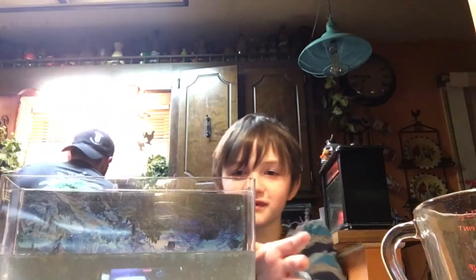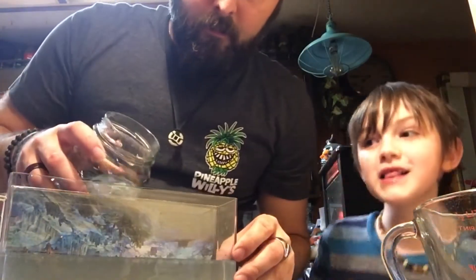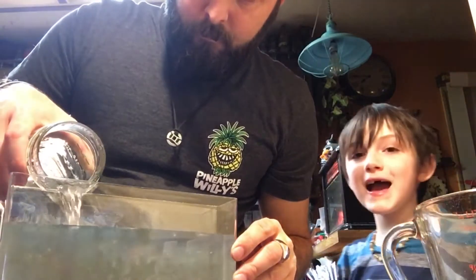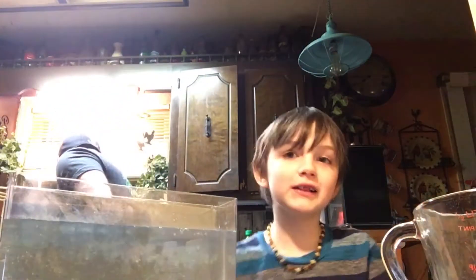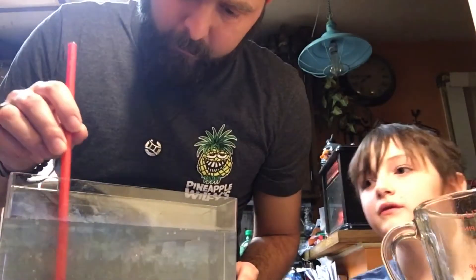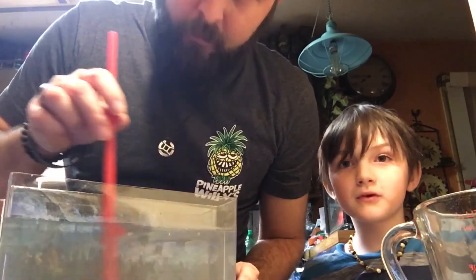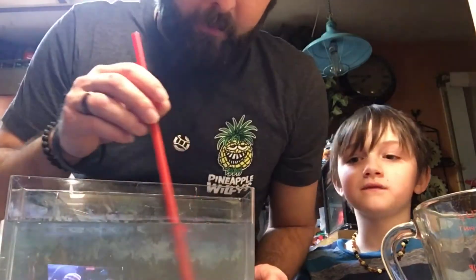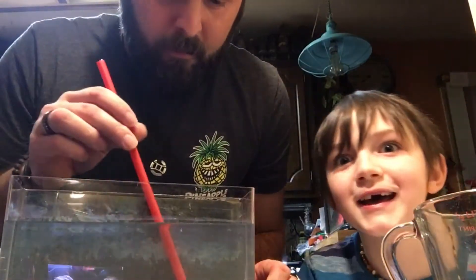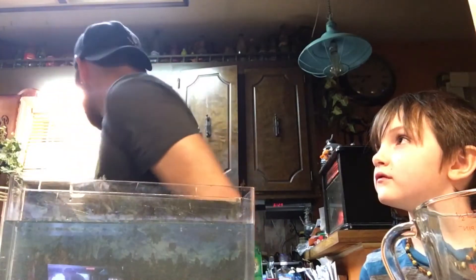I don't see it doing much yet — not really that cool right now. We got the crystals all kind of mixed together in there. We had to crack the crystals into pieces and crush them up today.